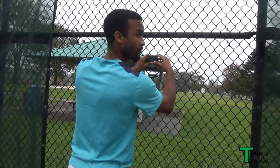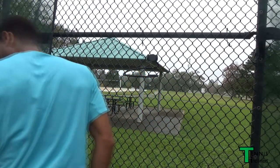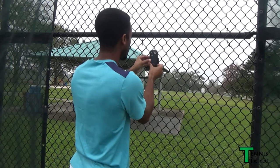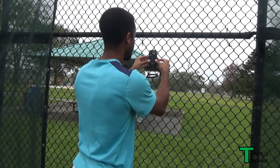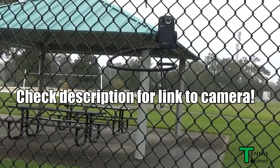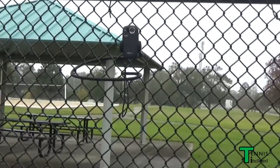Once you get it where you want, go ahead and fit your camera in there. You can use a phone, but this particular camera is a Kodak Play Sport. This one's pretty old, but something along these lines works pretty well — it's very sturdy and very easy to use. I would highly recommend that particular type of camera if you ever come across one at a good deal.